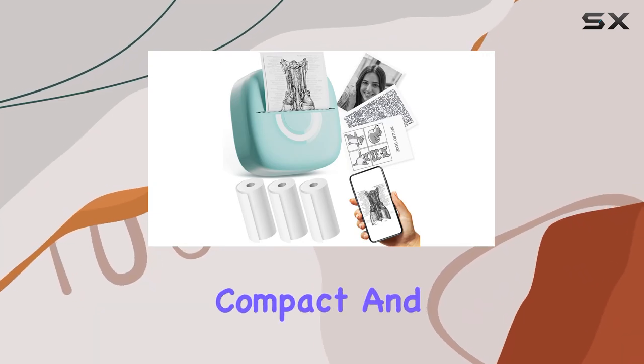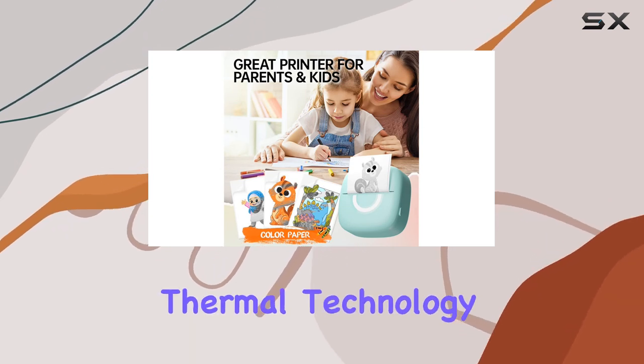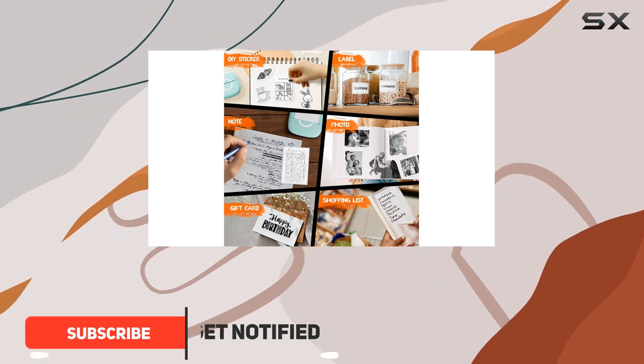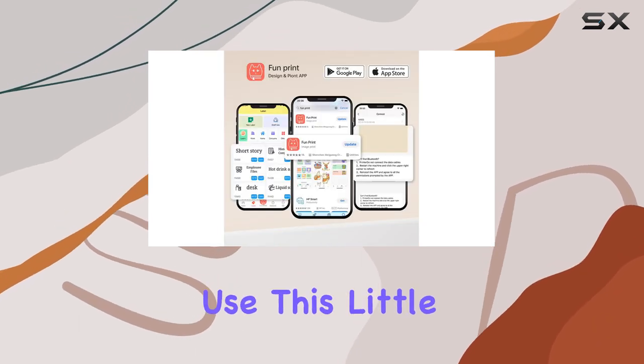The Cabero Mini Printer is a compact and versatile device that offers a unique printing experience. With its inkless thermal technology, this portable printer is perfect for those who want to add a creative touch to their everyday tasks. Imagine being able to print on the go, whether it's for personal or professional use.